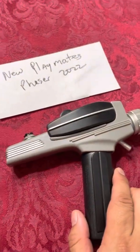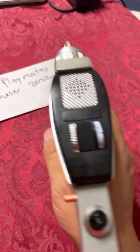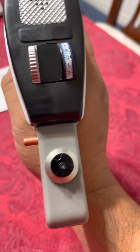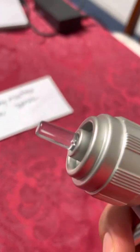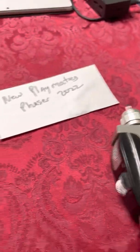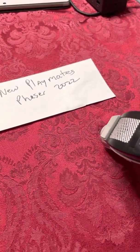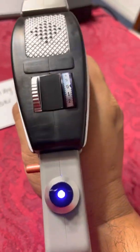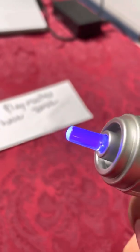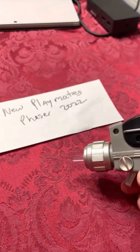One nice thing about this new Playmates Phaser is that it has a multicolor LED. In stun mode, it has a red light in the back, and the emitter fires a very bright red LED. If you change the mode to kill or disrupt, it has a nice blue LED on the back and the emitter fires a nice blue LED light.